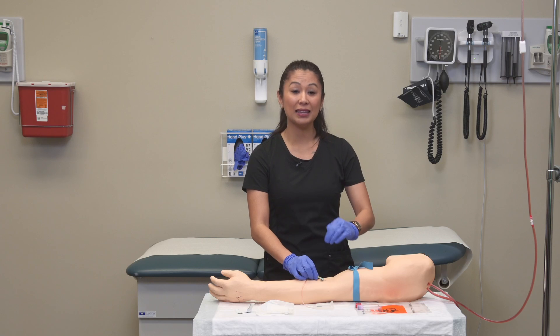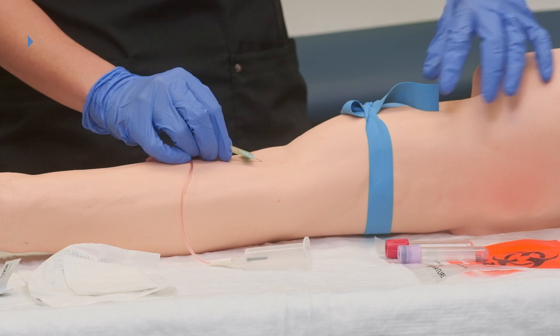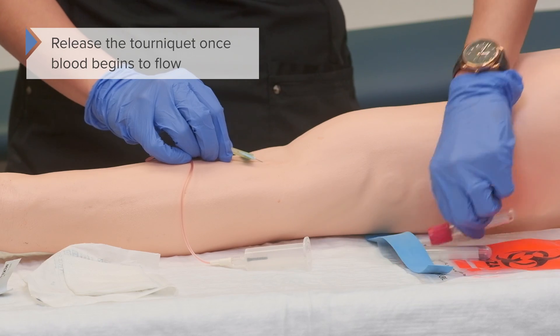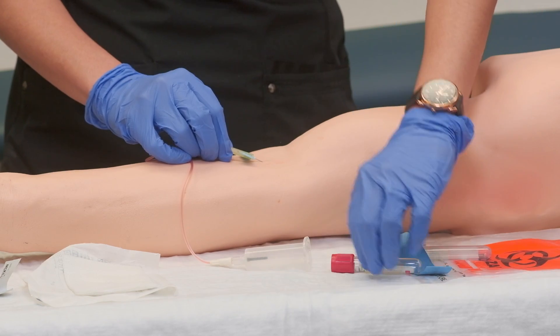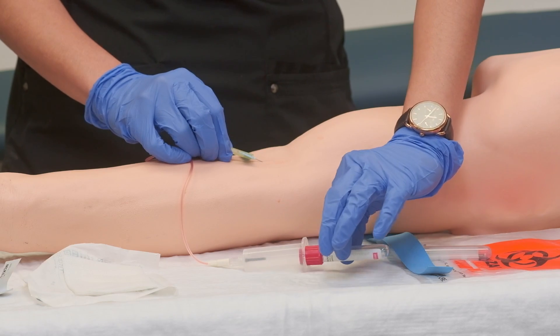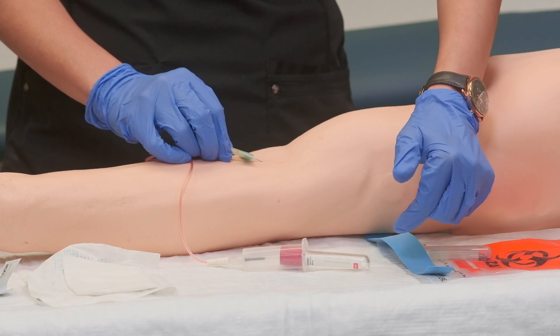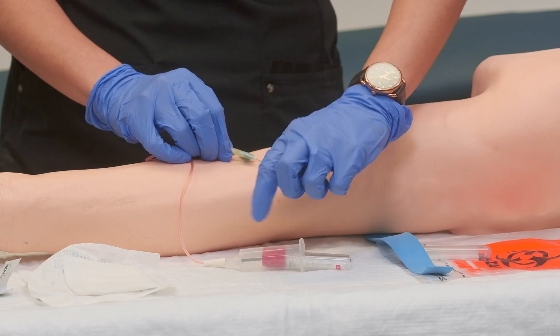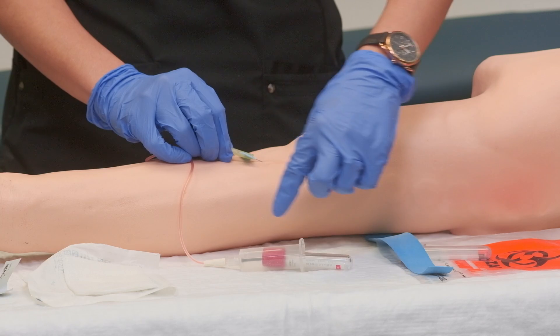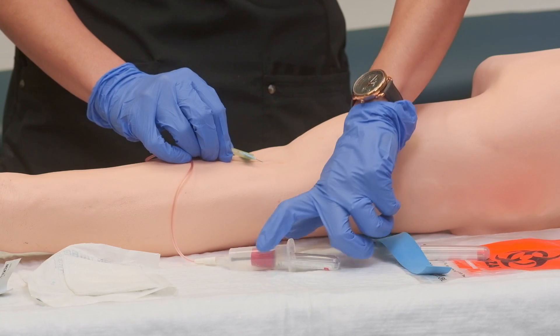Once we're ready and the blood is free flowing, go ahead and release your tourniquet. Then take your waste tube, keep it flat, stick it into the blood transfer device and push the end. The gray stopper has a puncture that will release the vacuum to help pull the sample.